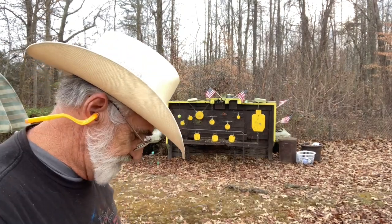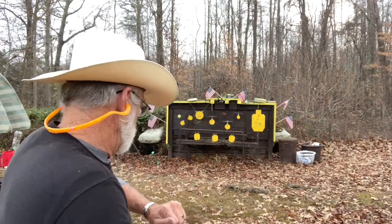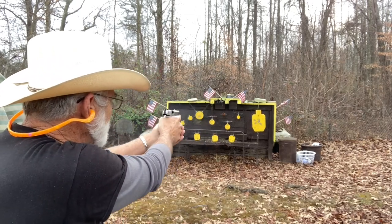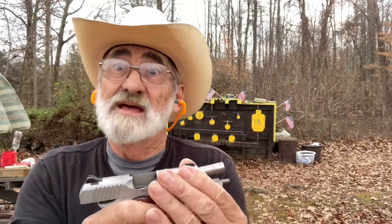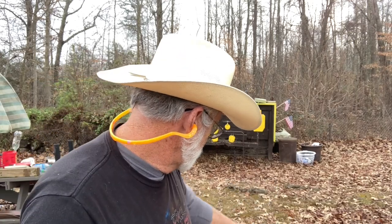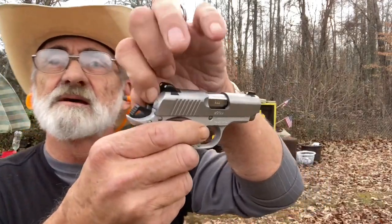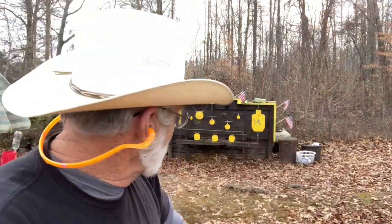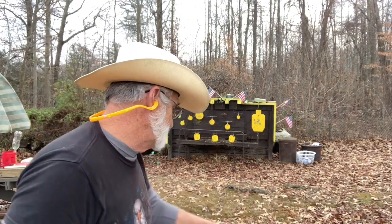I'm gonna put that round back in and empty this clip out just to see how it does. That goes to show you guys — that little piece of fuzz from the case had settled right down in the firing pin hole, blocking it just enough to cause a light strike. It's doing good now — it's wadding them right up in the watermelon.